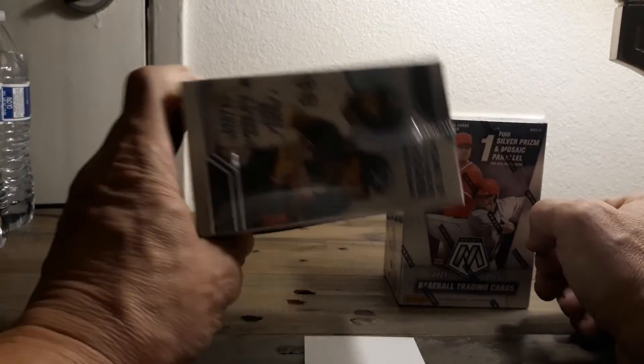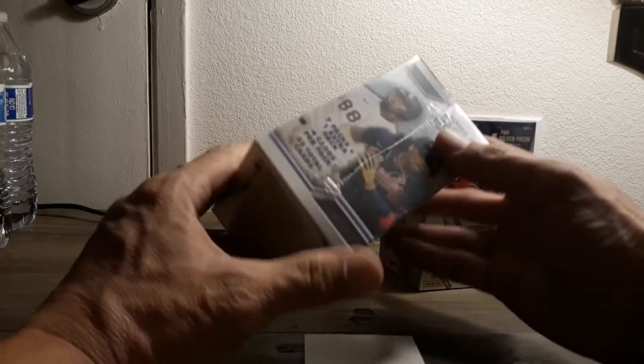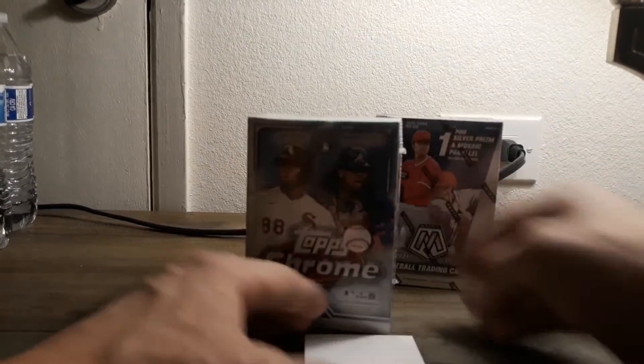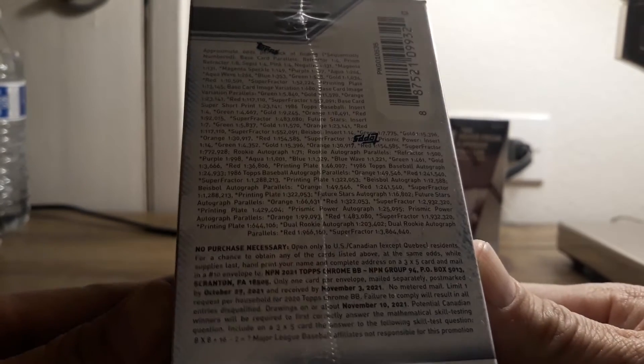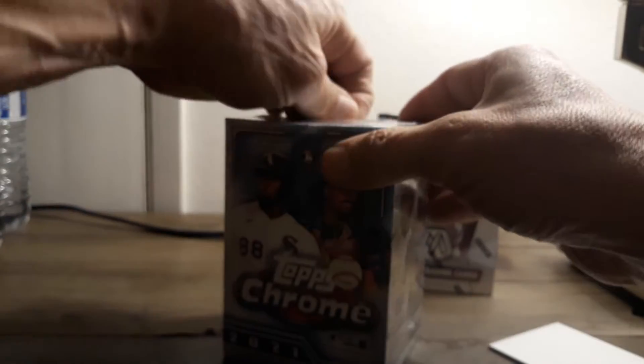We'll probably start with the Chrome since it's smaller and you get more cards in here. They both have 32. We're going to do them both and see which one yields the best goodies. So there's... hopefully we can read this, because the lighting in the hotel is kind of crappy. So hopefully we can read that. We're going to start with the Chrome first.